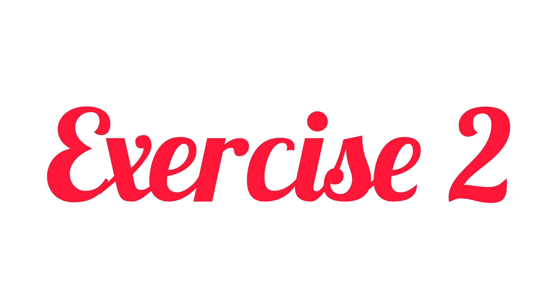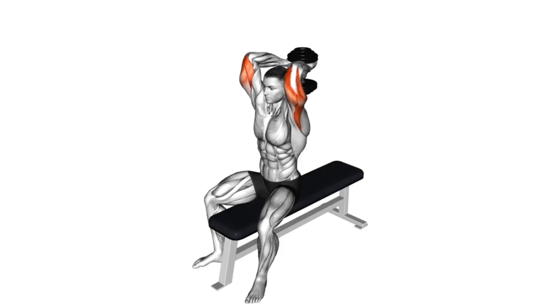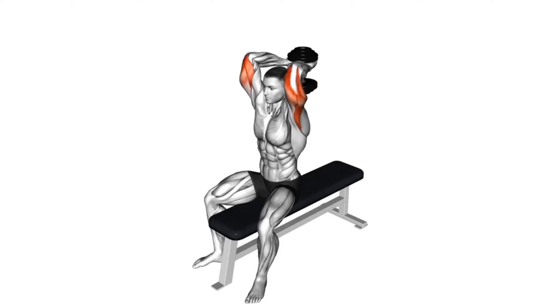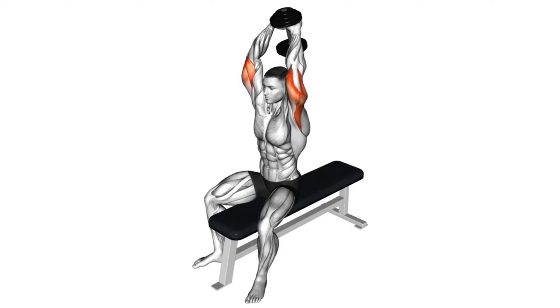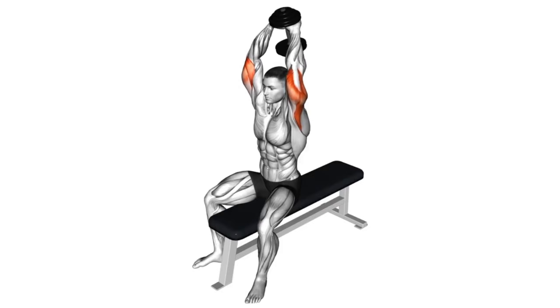Second exercise: Dumbbell seated bench extension. To get into position, sit upright and lift the dumbbell to the top of your shoulder. Take a deep breath, overlap your hands around the dumbbell, then press it into position overhead. Maintain an overlapping grip and slowly lower the dumbbell behind your head by unlocking your elbows.